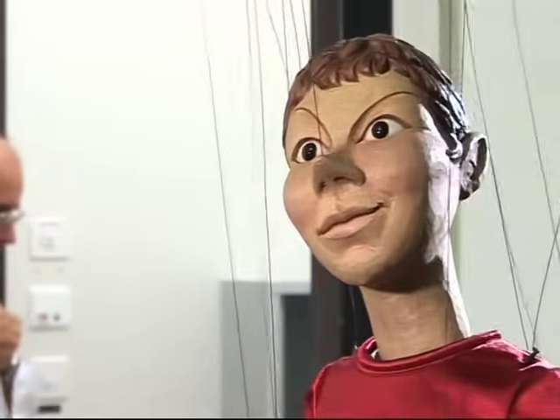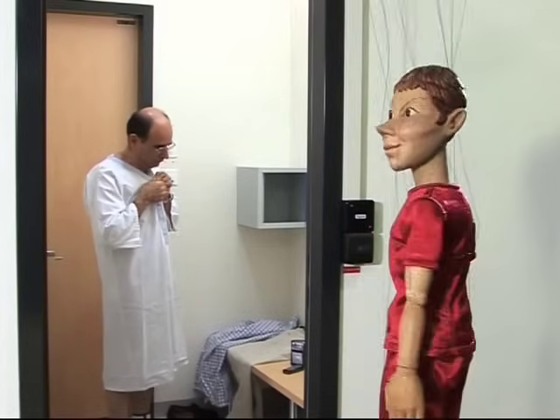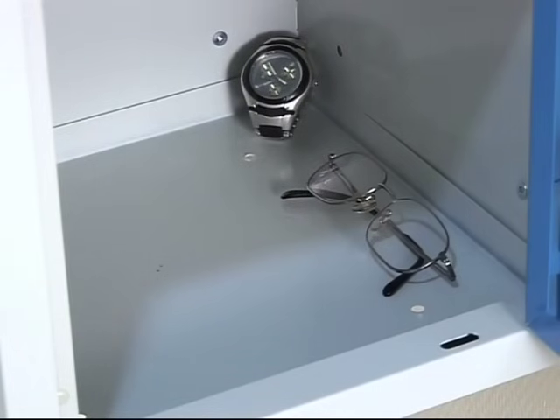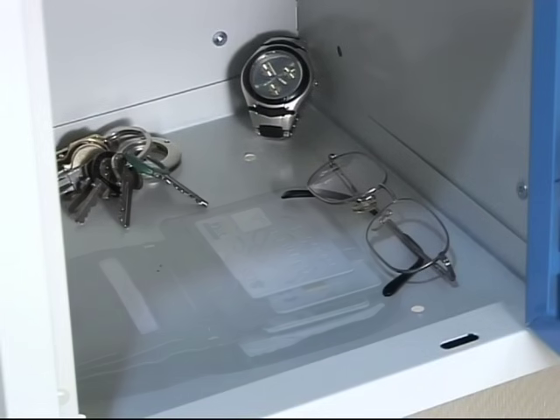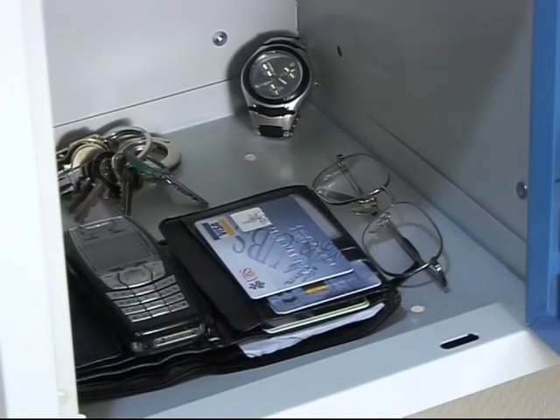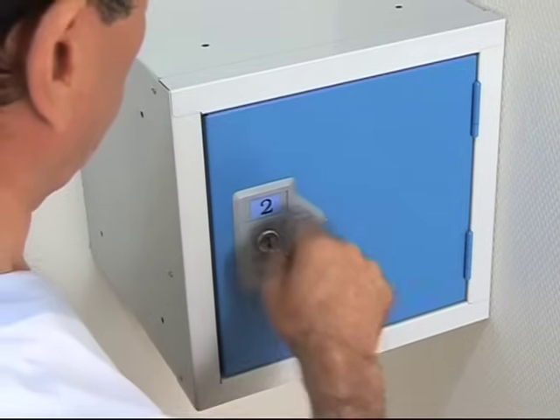Now it's time to undress and put on your hospital gown. Leave your glasses, metallic objects, and anything that could be affected by the magnetic field, like watches, credit cards, or cell phones, or there may be problems. You must also remove any dental apparatus.